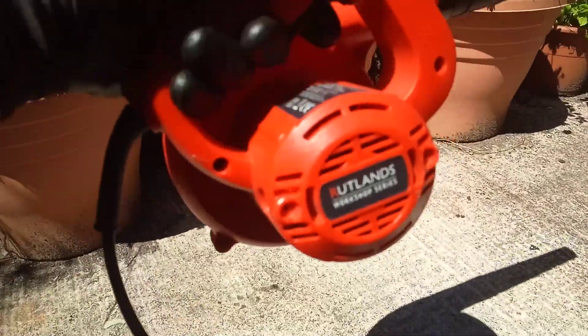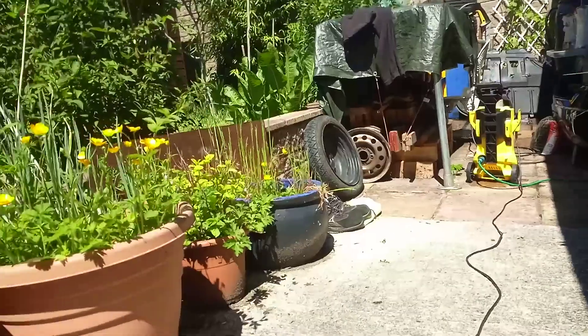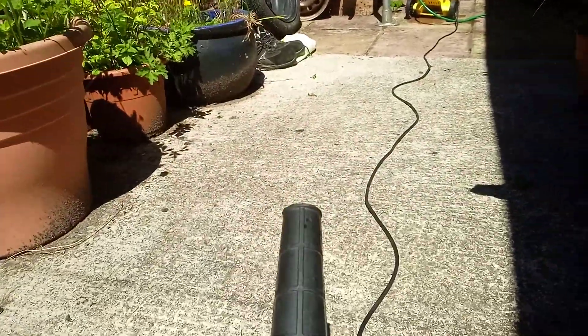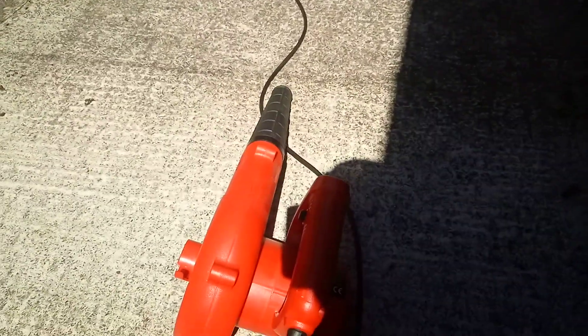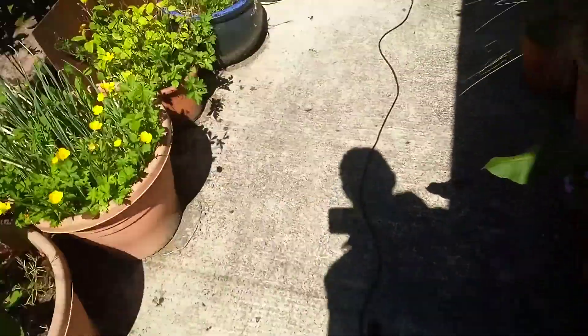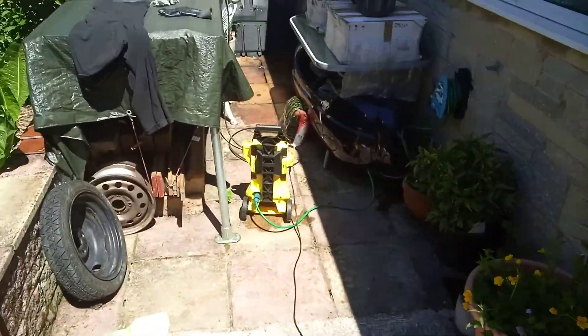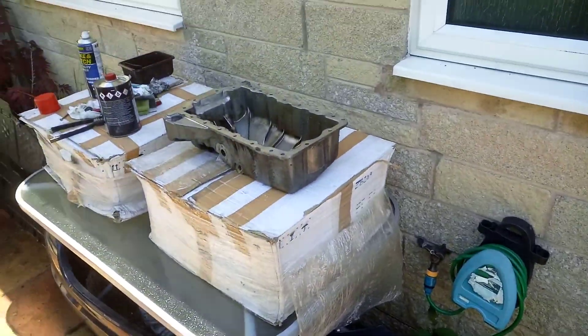I highly recommend a little blower like this — it pushes out some good force. I use that to dry off things, especially if you wash a car. It's good to dry it off in all the little nooks and crannies, the door jams, the headlight gaps, etc. So I'll just blow off the sump with that.